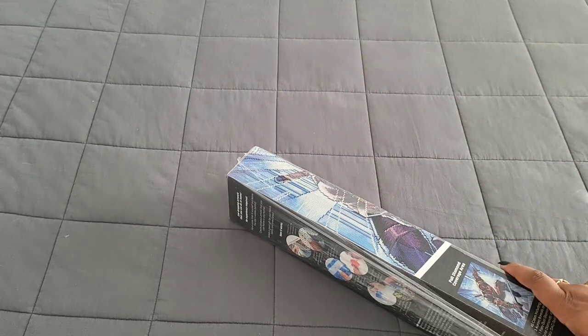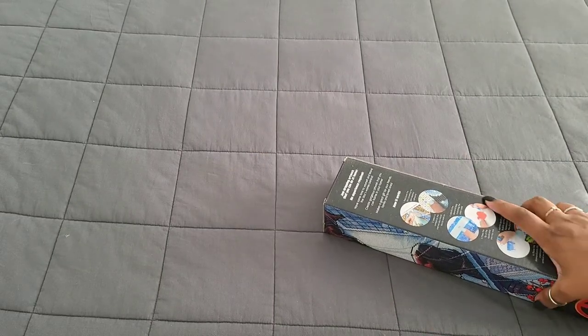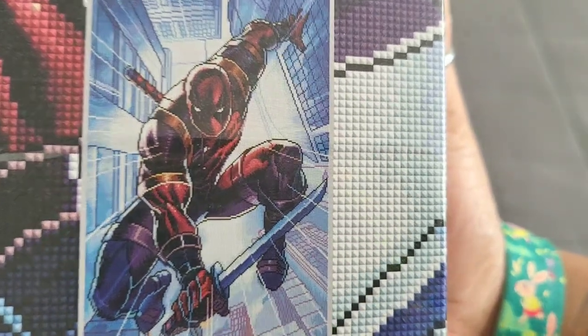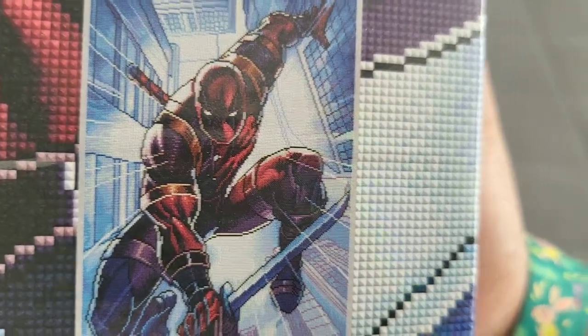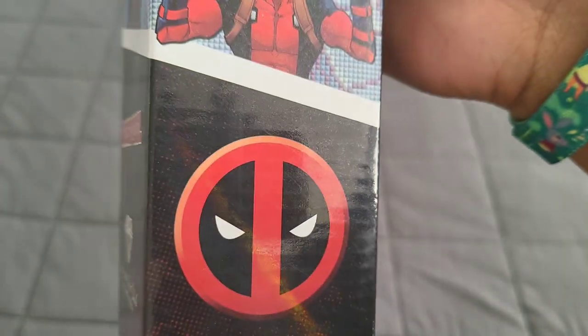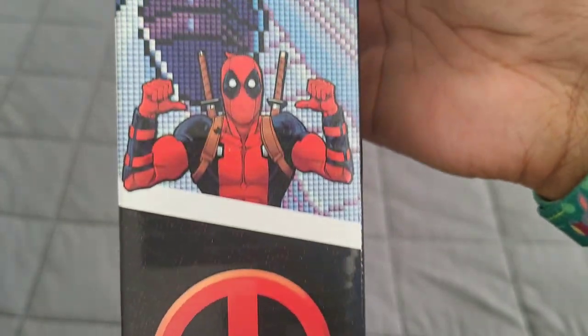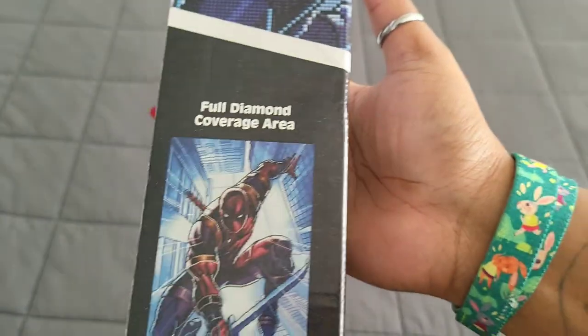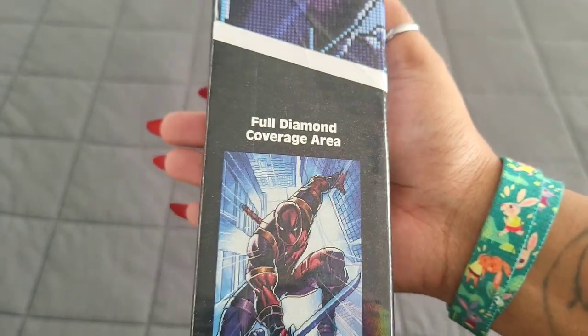We're gonna crack this open. Which kit did they send us this week? This one's for you, Becky — Deadpool! Let's freaking go! We have Deadpool coming in from Diamond Art Club. I love the fact that they put the little symbol there on the side.